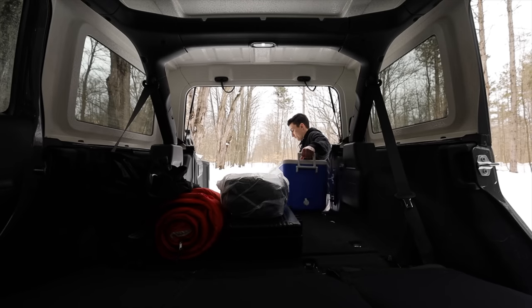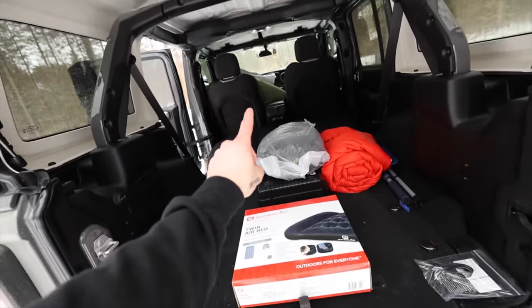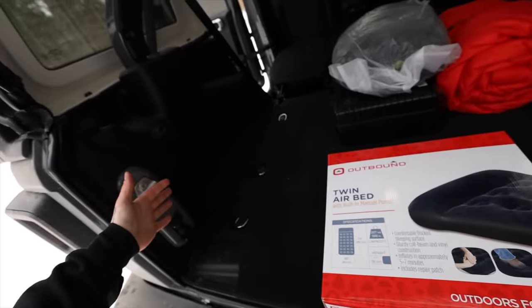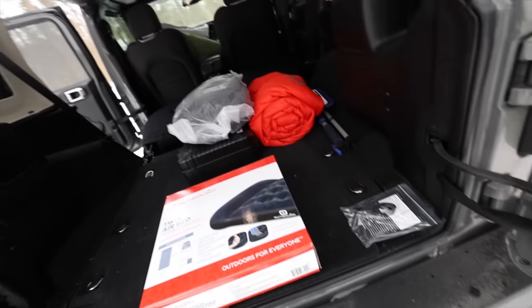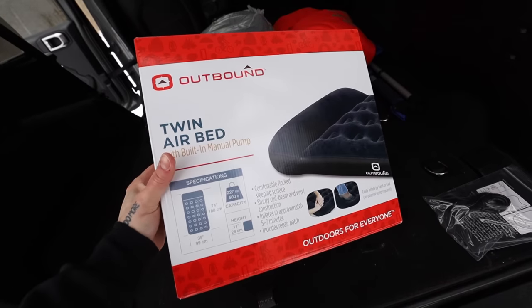First up, let's assemble this in order. This is not the first time I've slept in a Jeep. Last time me and Brad blew up what I think was a twin airbed and it basically perfectly filled the little square back here. If it doesn't fit, I'm an idiot, but I'm pretty sure this should do exactly what we need.